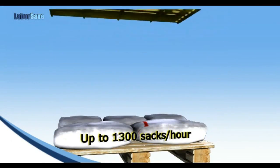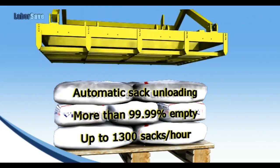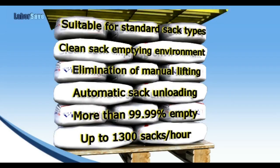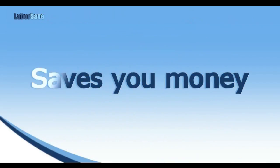LaborSave's greater throughput, increased efficiency of raw materials handling, reduced labor, enhanced safety, reduced contamination risk, and enhanced flexibility saves you money. Start saving now.